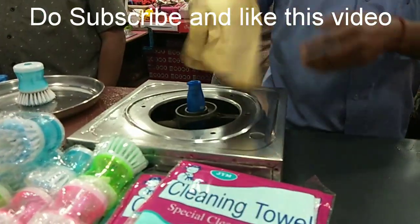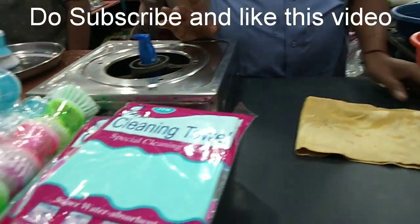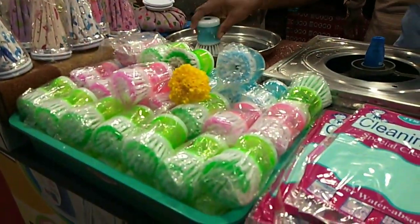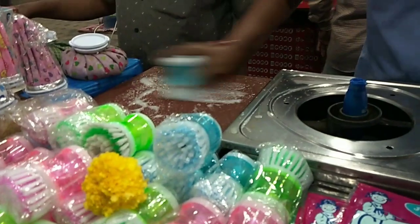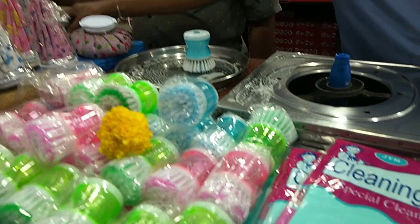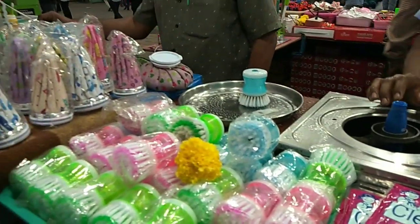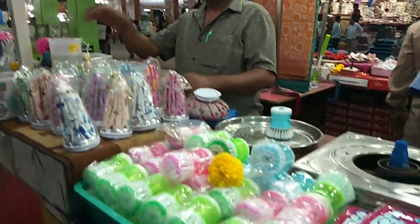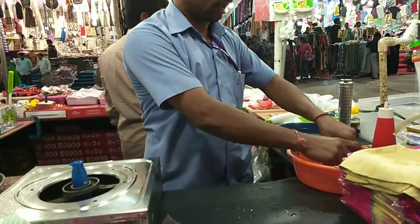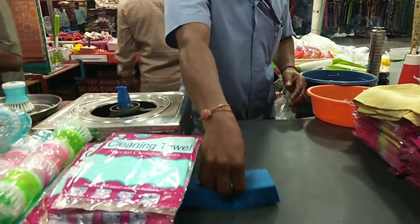Clean and dry, washable. The furniture cleaning — it will be easily clean and dry.